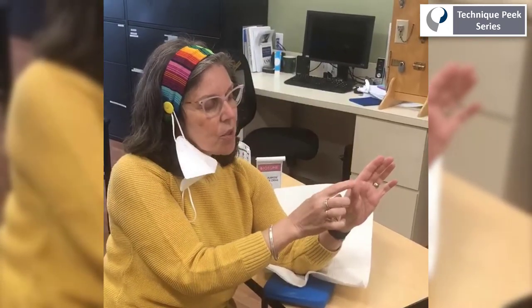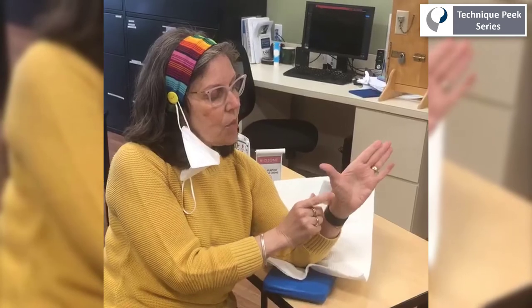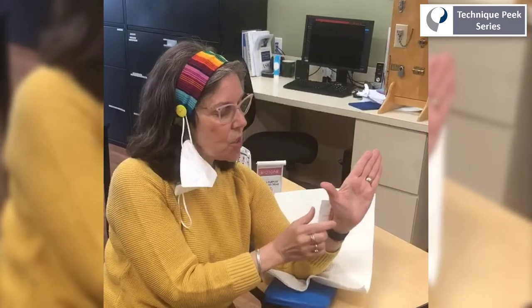Now I'm going to tell the person to take their thumb — see the arthritis here where it's a little loose joint — and I'm going to have them go into radial abduction. When they go into radial abduction, see how that bump goes away? Even if it's a fixed joint and it doesn't go away, that's the position.